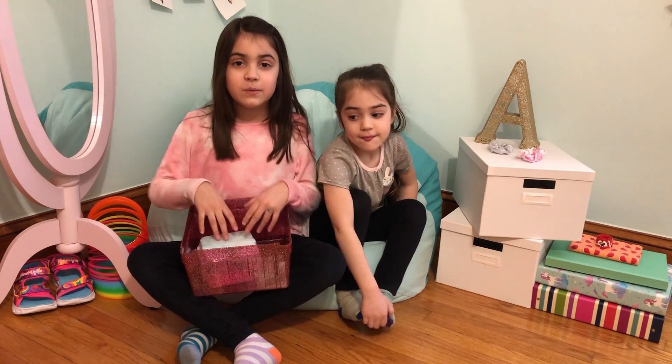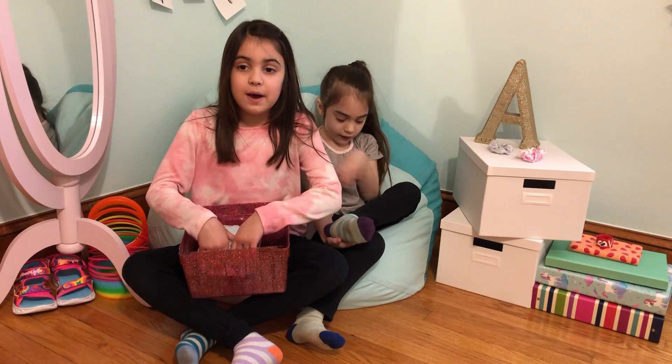Hi guys, welcome back to Annie's Corner. Today we are going to be opening a LOL present surprise.